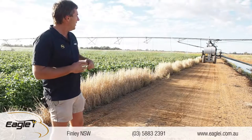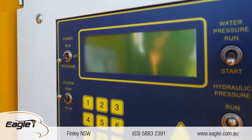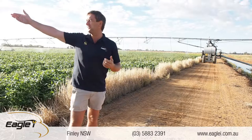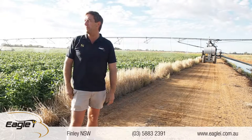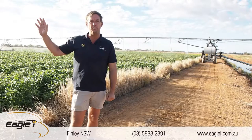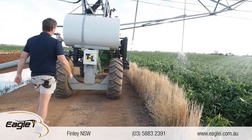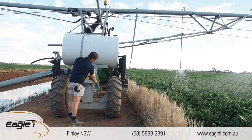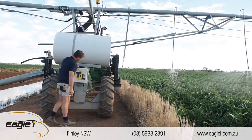There are two receivers on the irrigator — a front and back receiver for the GPS — and then there's a base station. The base station is about a kilometre or a kilometre and a half away. You have one base station helping keep it accurate, then you put in your two waypoints and it'll just go forward and back between those two waypoints.